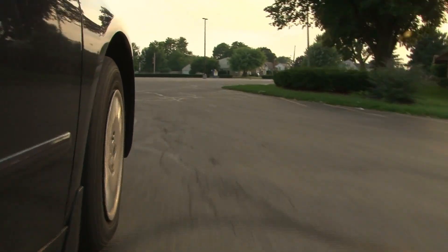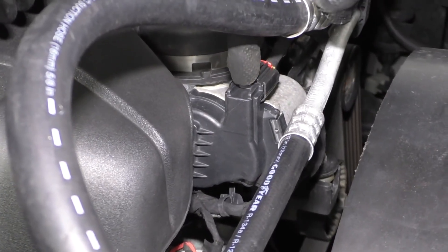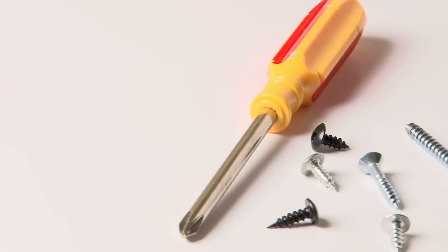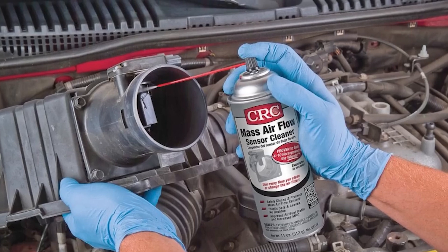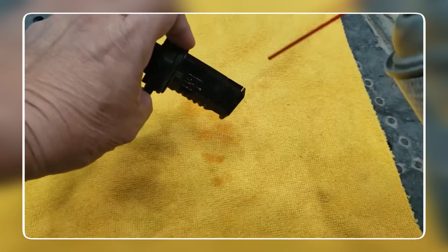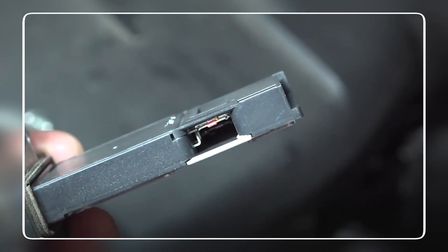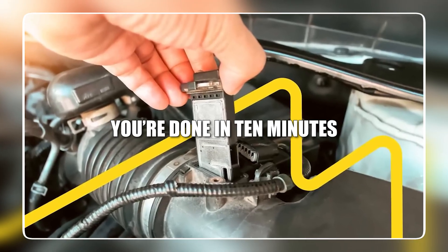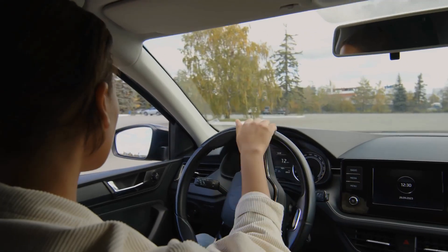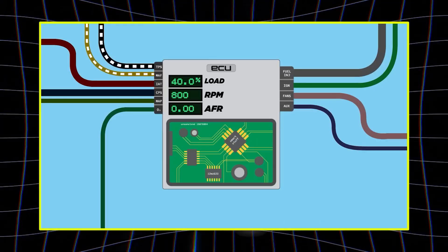Engine stuttering, terrible fuel economy, and sluggish acceleration can all be caused by this one dirty sensor — luckily it's not hard to fix. With the engine off, unplug the electrical connector and unscrew the sensor; no tools needed beyond a screwdriver and maybe a torx bit. Using a special MAF cleaner spray, hold the nozzle a few inches away and spray the sensor wires or plate 5–10 times. Let it air dry — which happens fast — and screw it back in. You're done in 10 minutes. Most drivers report smoother acceleration, more power, and better fuel mileage — one user said their throttle response felt like it used to when the car was new.